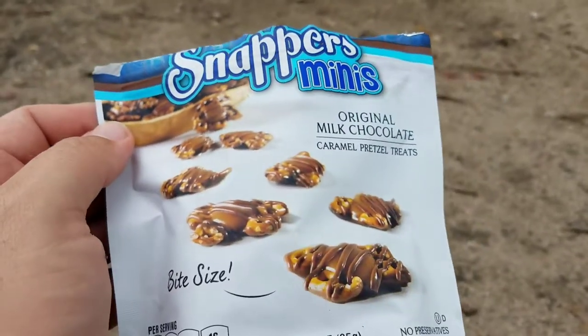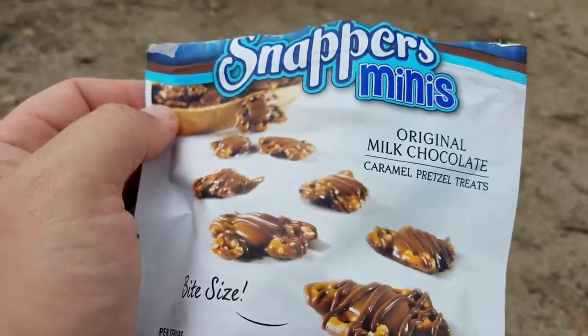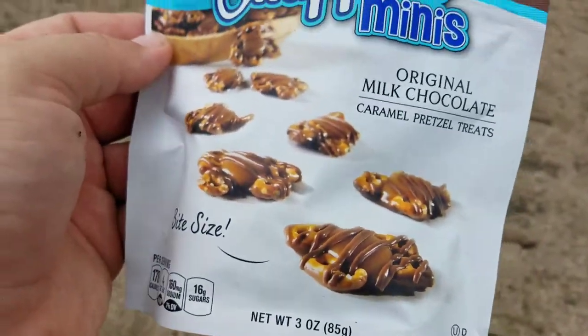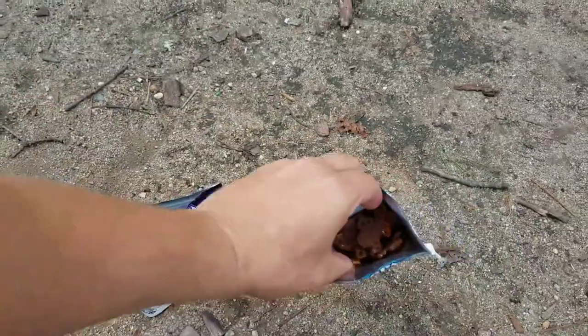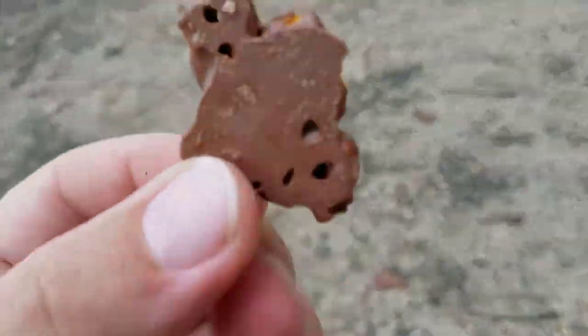So hey, Snapper's caught my eye — these are actually in a gas station, which is great to see when brands expand. I first came across these probably like most people, in a Costco or Sam's Club or something like that. I've only ever seen the dark chocolate sea salt ones, never saw the original milk chocolate, so I grabbed a bag. I went back to the gas station and bought another bag — they're only like two bucks, which I thought was a great deal.